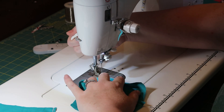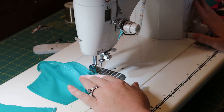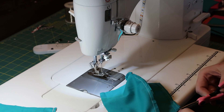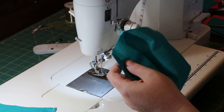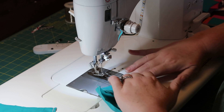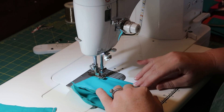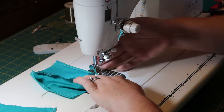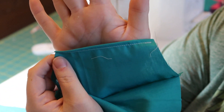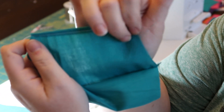I guesstimate a quarter inch because I've been doing this so long. Turn around and do the other side — another quarter-inch fold, just sew down. It's going to end up looking something like this, minus the extra string. You can see the stitch line right here.